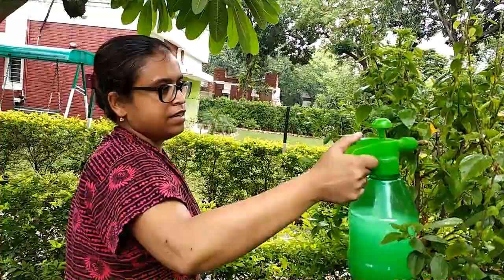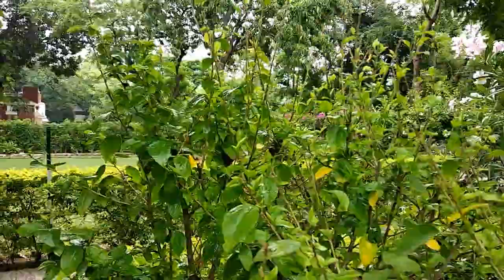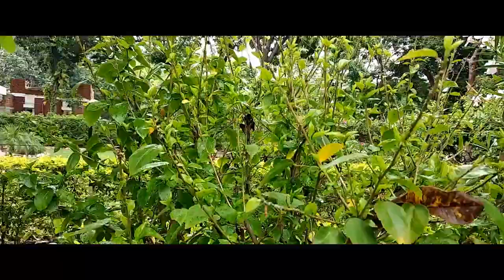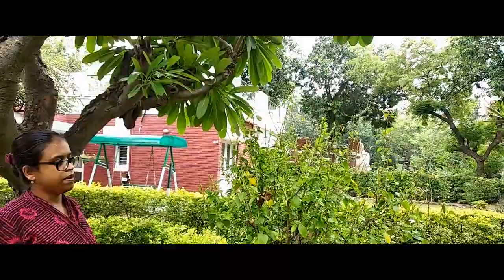Today is the eighth day from my last solution spray. I would like to give you a suggestion: if you find that the solution spray works well on Mealybugs and ants but you notice that a few leaves are turning yellow, then avoid spraying every three to four days. Instead, spray after a week with a reduced concentration — for example, 5 ml of alcohol instead of 10 ml, and 5 drops of dishwash instead of 10 drops.